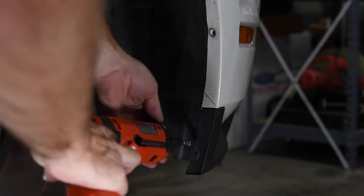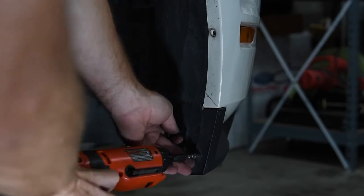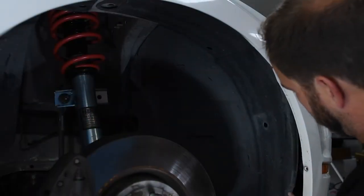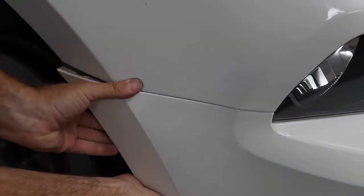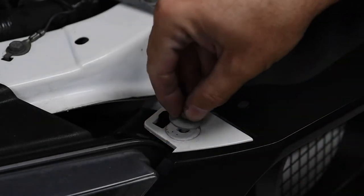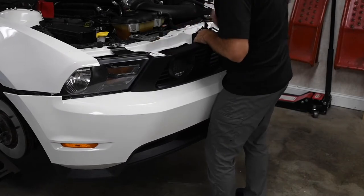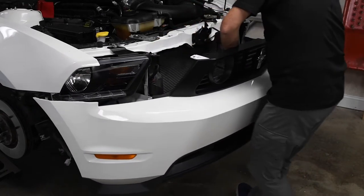Next, we removed the screws holding the fender liners to the front bumper cover. With all the fasteners out, we removed the front half of the fender liner. Next, we pried the bumper cover straight away from the fender. We removed the two screws holding the bumper cover to the headlight panel. With all the fasteners removed, we unhooked the bumper cover from the headlight panel and set the bumper cover aside.